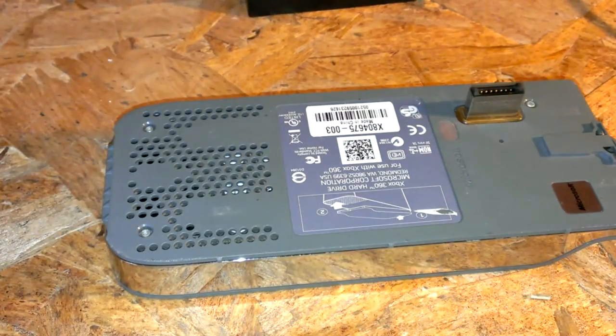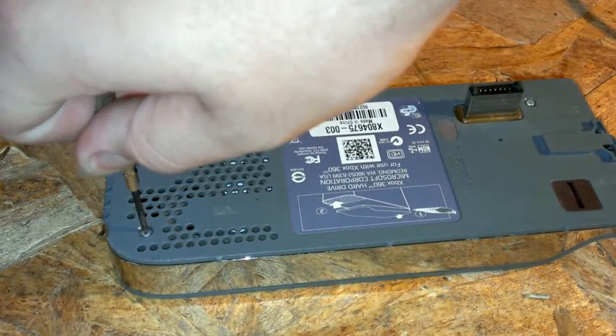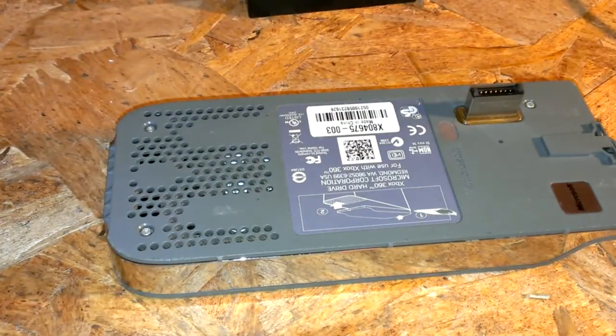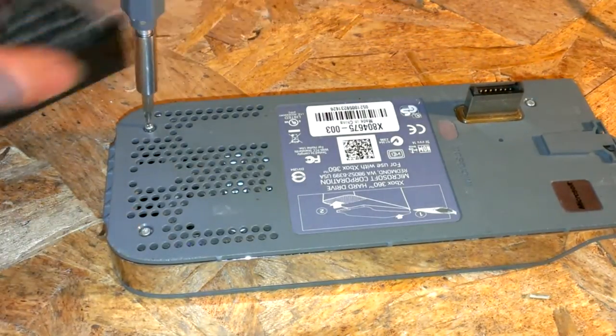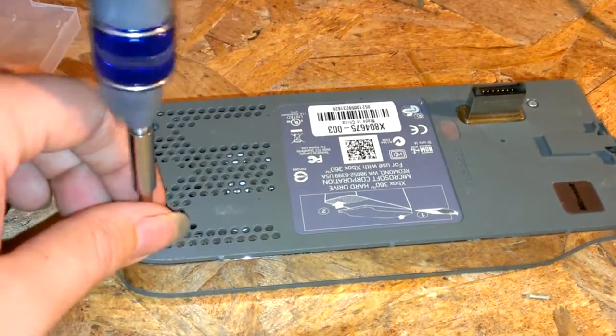You're going to need a T6 torx bit. If you don't have one of those, you can use a really tiny phillips head screwdriver. You can stick it in there, but it's kind of difficult — you have to push really hard to get them out. But it's doable because most people don't have these really tiny torx bits.